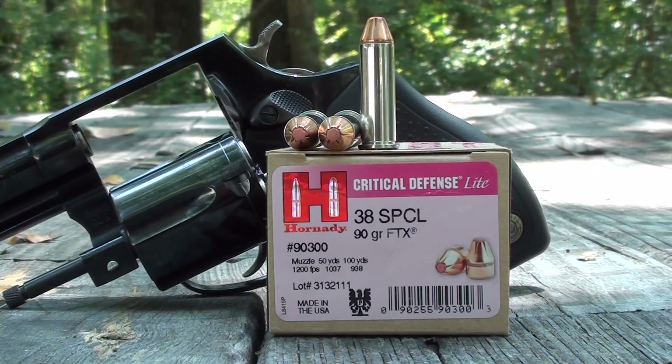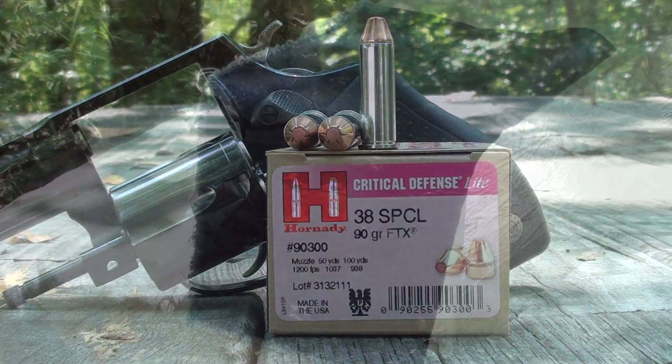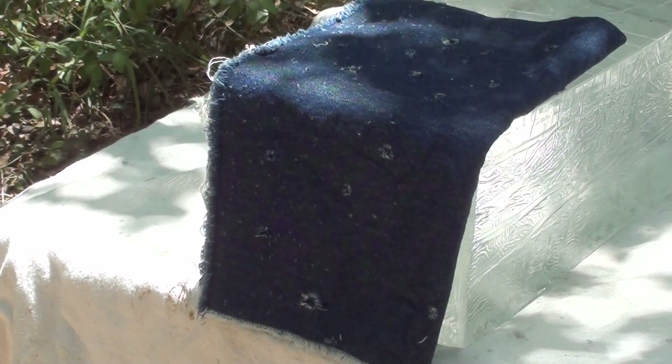We're shooting through four layers of denim into calibrated gel, like we always do. You can see there the pink insert — the FTX insert. This is exactly the same as a Critical Defense red one, except for the less felt recoil. These boxes also help support breast cancer awareness. Let's get it shot. Here we go with that Critical Defense Light 38.